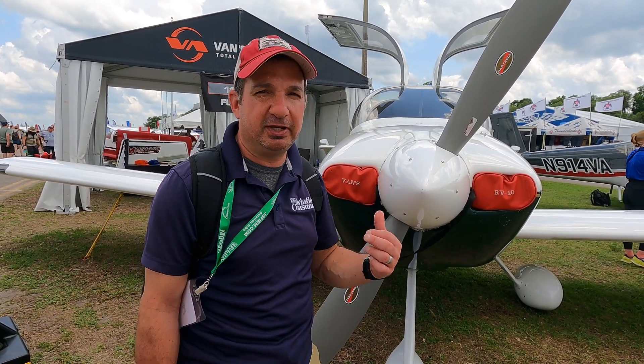One of the time-consuming portions of a build project, whether it's an RV or any other airplane you build, is doing the avionics portion of the project. Dynon has some new hardware to curtail that process. Let's go over to Dynon and talk to Michael Schofield.